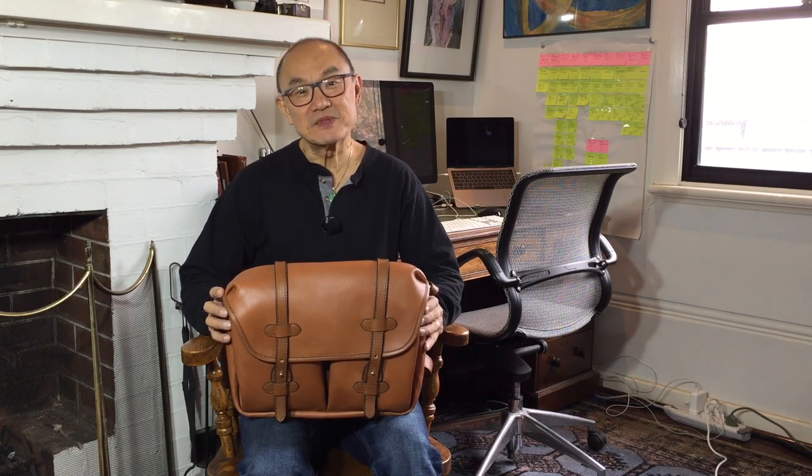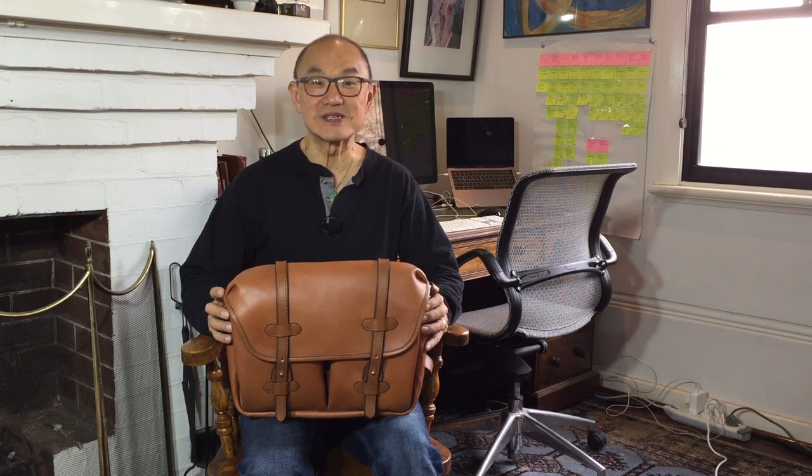G'day, how are you going? My name is Tech. Welcome to my channel, Bootlosophy. I come to you from Wadjuk country in Perth, Western Australia, and I acknowledge the traditional custodians of this land.